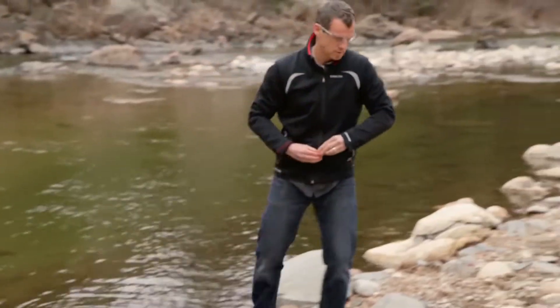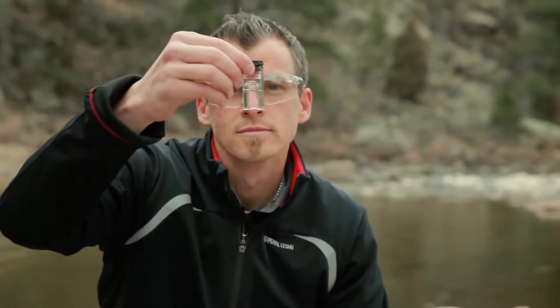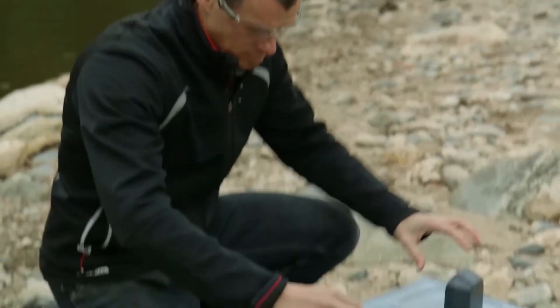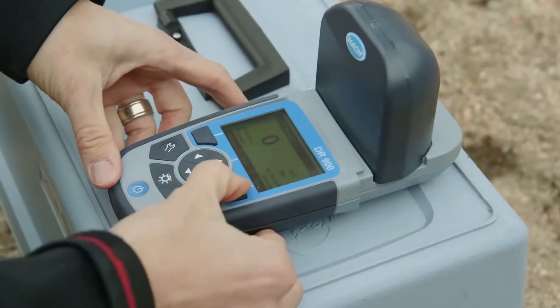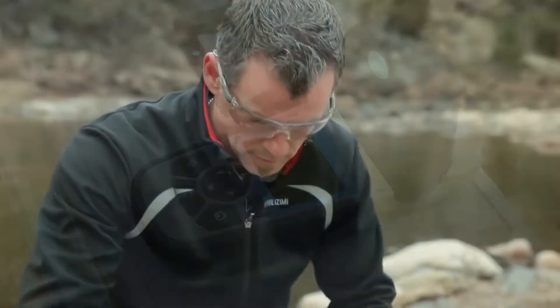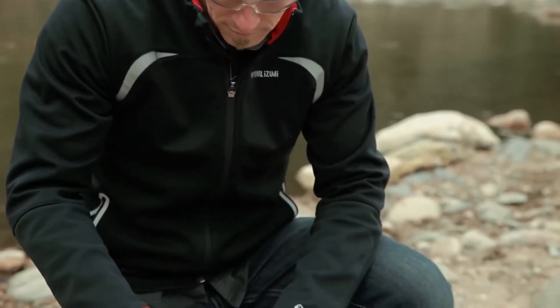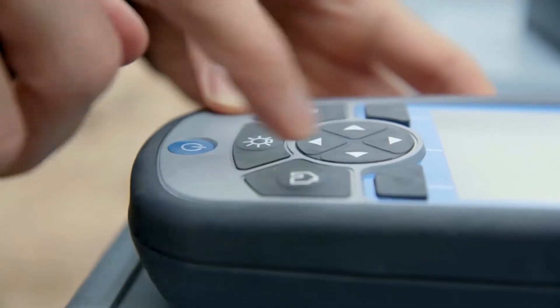We know you want to simplify your testing, so you need equipment that tests as many parameters as possible, and you can't be fumbling around with extra manuals. What does ideal look like in the field? Something that allows you to test your most common parameters quickly. Ideal is equipment protected against the elements. Ideal means you test easily and have confidence in the data without transcription errors.